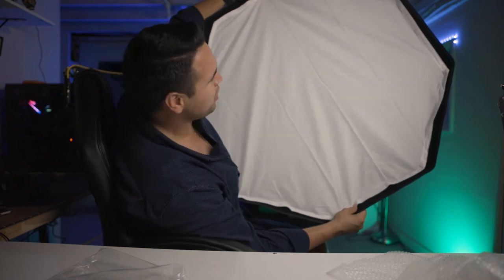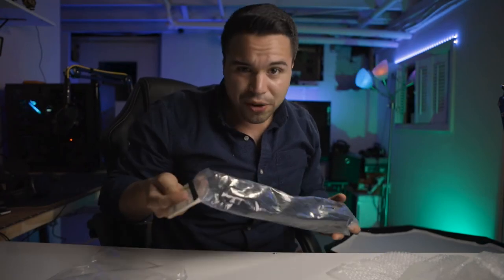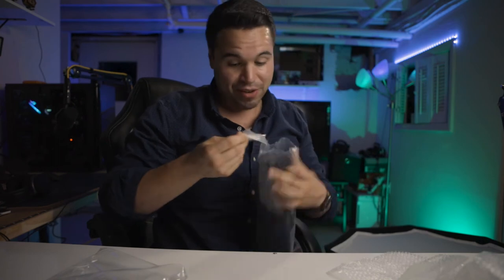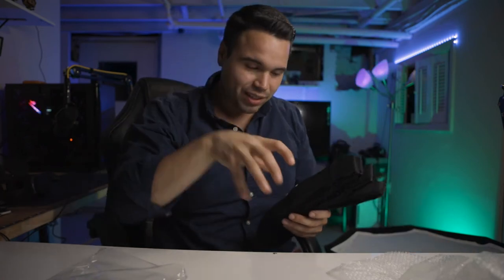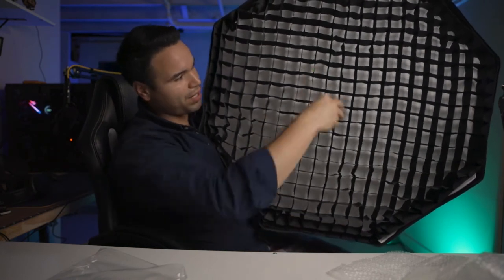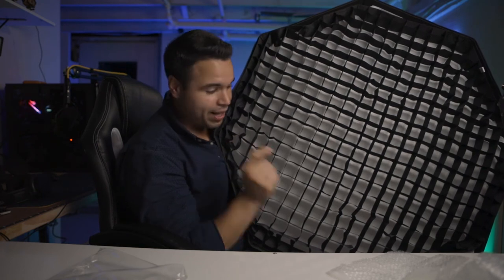This is what it looks like with the two diffusers on — I think it looks pretty good, and it was so easy to assemble, which I'm super happy about. One more thing: why I bought this one is because it was $100 and it also came with a honeycomb grid, which retails at $35, but I got the whole thing for $100. This grid goes inside the panel and directs the light more. I want better light and I thought the grid and the larger softbox would work well together — it'll be a little softer.